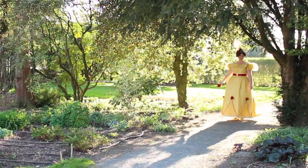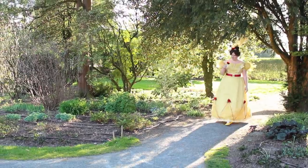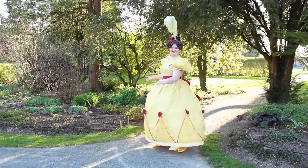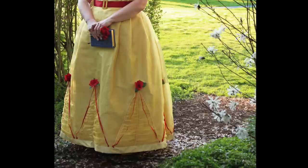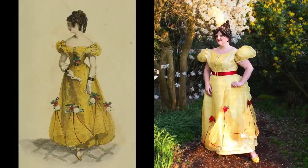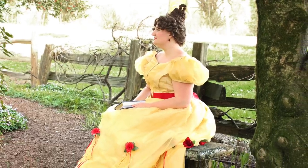And just like that, the gown is complete! I am beyond thrilled with the outcome and I cannot wait to wear this to a ball one day. I had a wonderful time diving into the Romantic Era and I'm really looking forward to exploring it more in the future. I hope you enjoyed this video — I'd love to know who your favorite Disney character is. Belle is obviously my favorite princess and I think I've done her justice. Thank you to Acorn TV for sponsoring this video, as it made it possible to afford the silk for this gown.